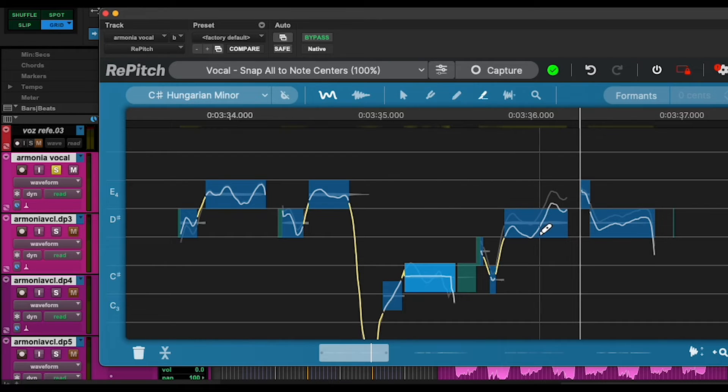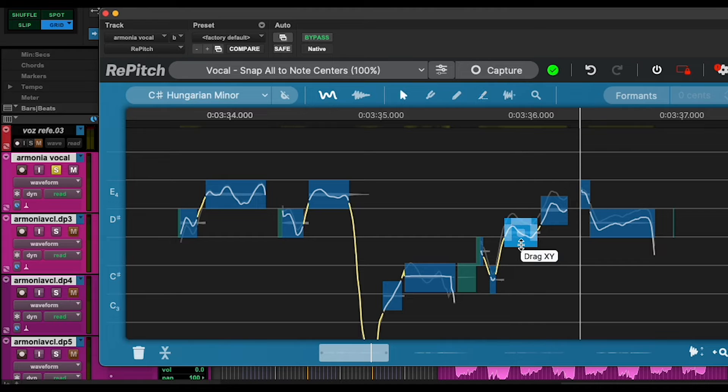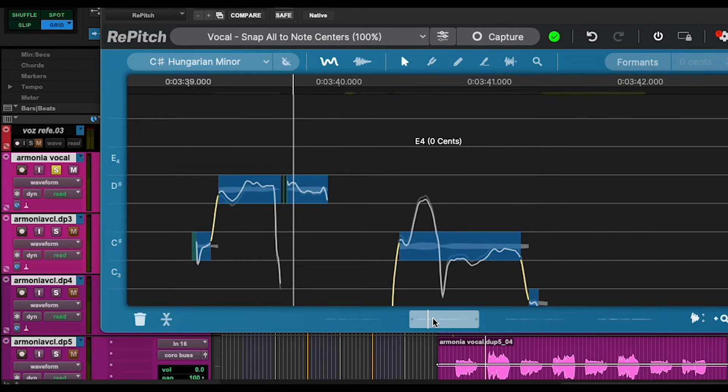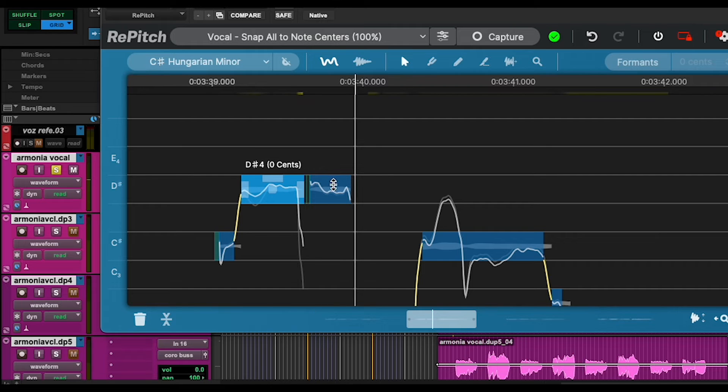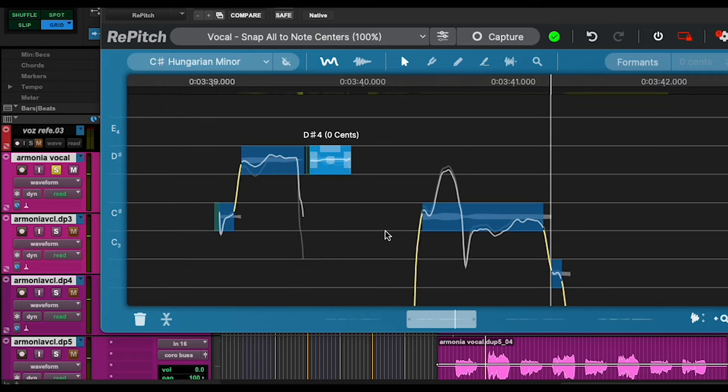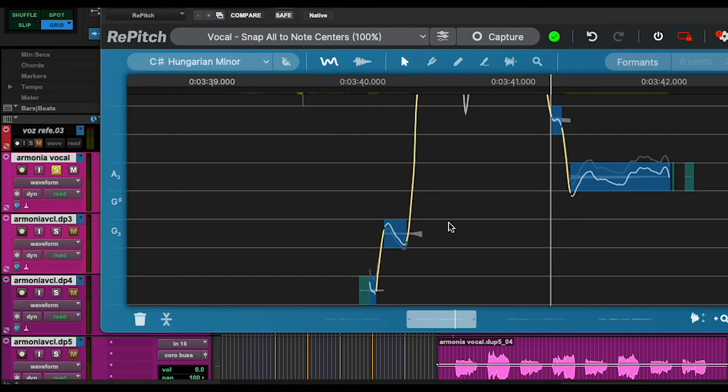Same here — we'll have to cut this note a little bit as well. And if we press Q and then double click, it will snap the note to center. So let's have a listen now. I like this — it's quite natural. This has a similar workflow to Melodyne as well, which is really cool.